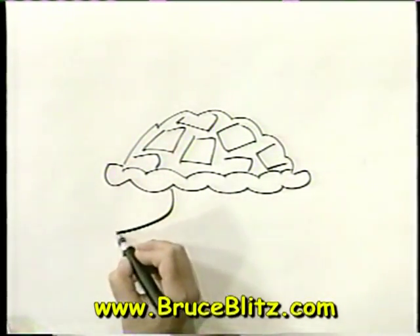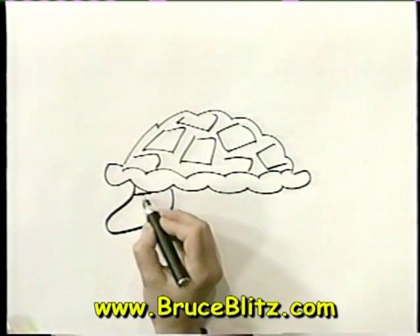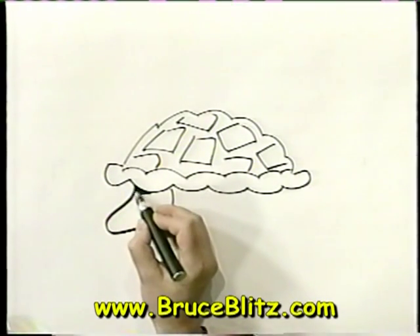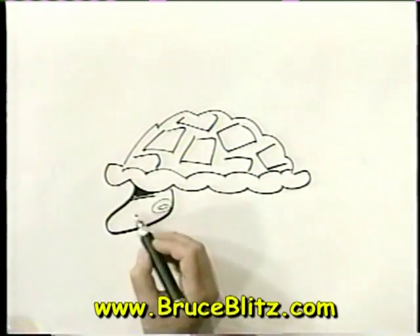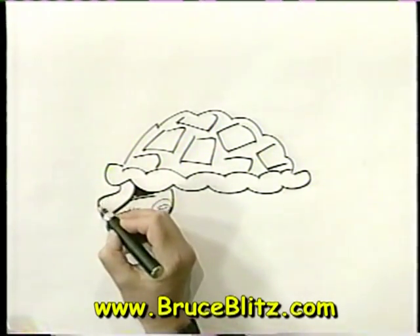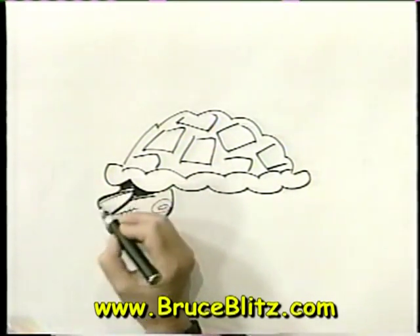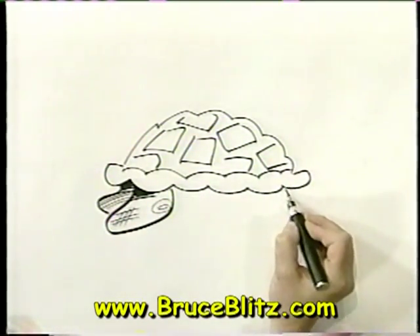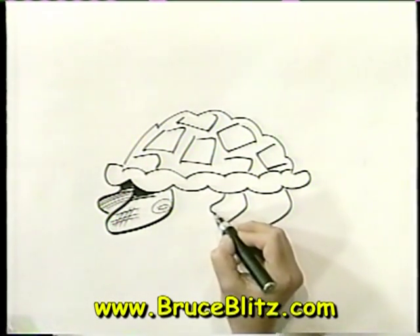Now for his back legs — they're like fins, a little bit. Of course, you can't really see the feet. But this is a sea turtle and they're great swimmers. In fact, we'll put a little swirly there. Of course, they're very leathery — their skin is very leathery. And this back leg would be in the distance, so we'll darken that in a little bit. Same thing here — put this front leg in like that, and then the back leg peeking out.